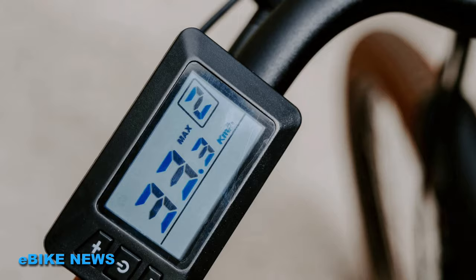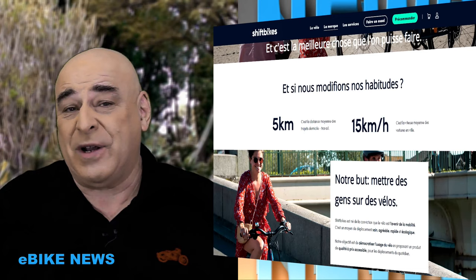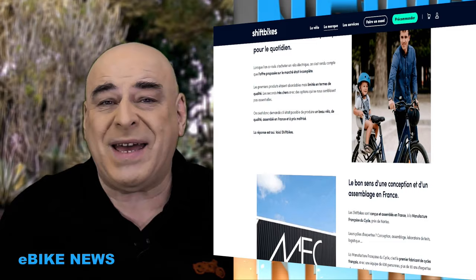Si vous avez envie de forcer un peu plus sur les pédales, sachez que vous avez 5 niveaux d'assistance, du plus fort au plus faible. Et vous pouvez même avoir une autonomie illimitée si vous n'utilisez que vos mollets — ce qui est d'autant plus utile maintenant que les fêtes sont passées et qu'on a des petits kilos à perdre. Le vélo est assez lourd, il fait pratiquement 24 kg, mais il a 8 vitesses mécaniques avec un dérailleur micro-shift.